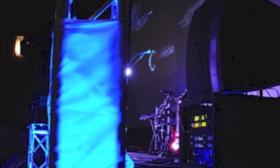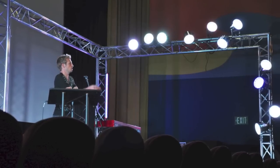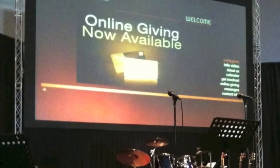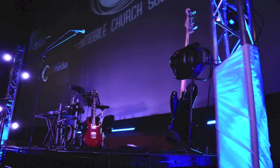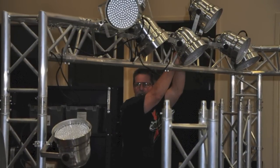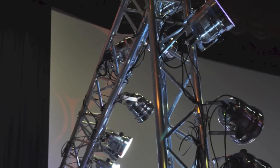Every church we work with is different, but it seems that almost everyone wants some variation of truss for mounting lights, hanging speakers, or video screens. Truss does provide a great platform for all these things, and most people think that it looks great. The major issue in a mobile environment lies in the time and effort required to set it up and tear it down, and the biggest issue that most do-it-yourselfers completely miss is in the storage space that it requires.